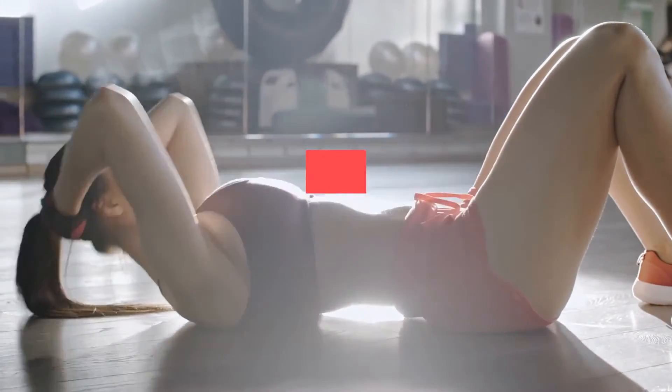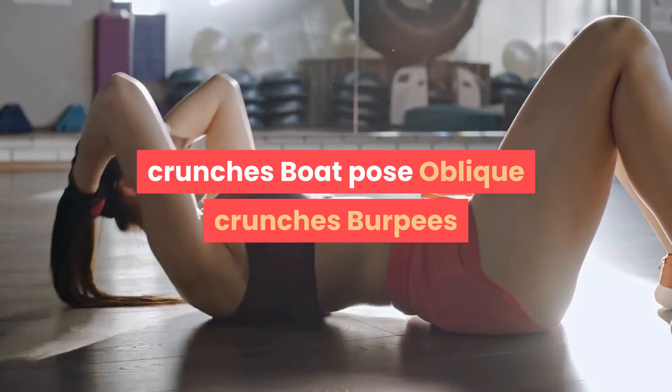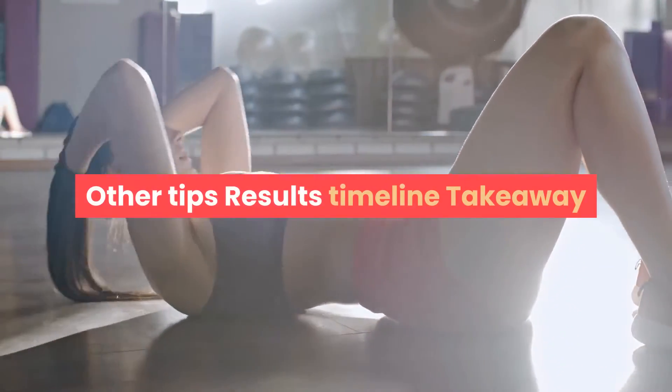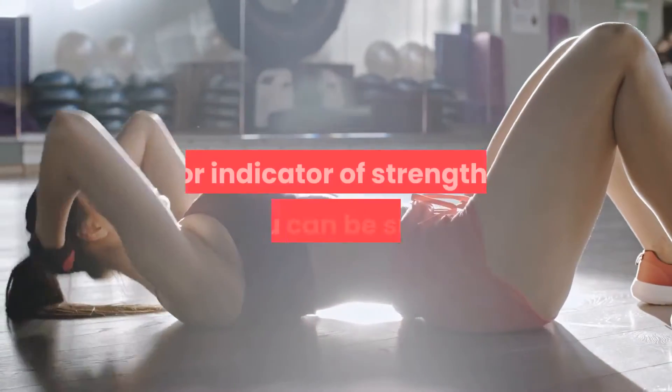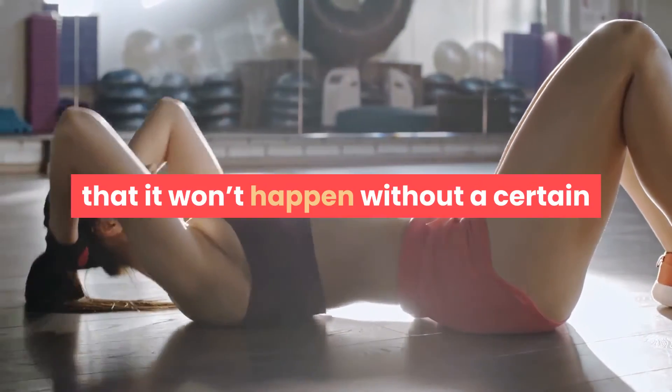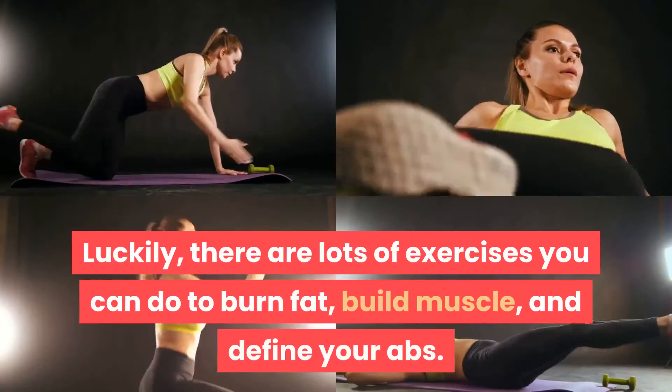Best flat stomach workouts you can do at home: toe reaches, side planks, bicycle crunches, boat pose, oblique crunches, burpees. Whether you want a flat stomach for its aesthetic appeal or as an indicator of strength, you can be sure that it won't happen without a certain amount of discipline and dedication.